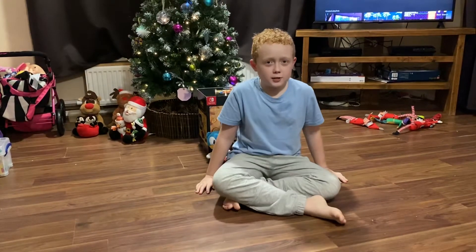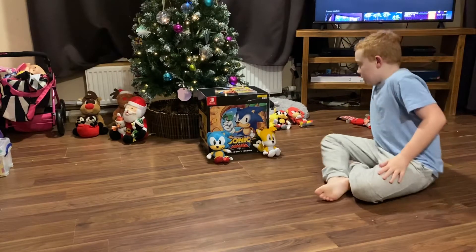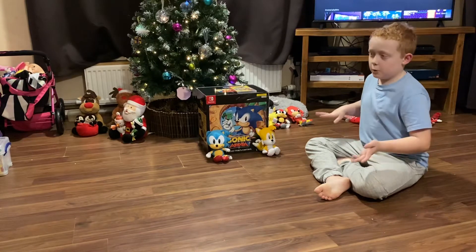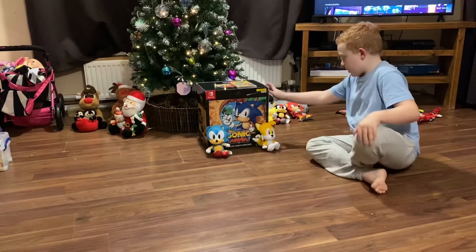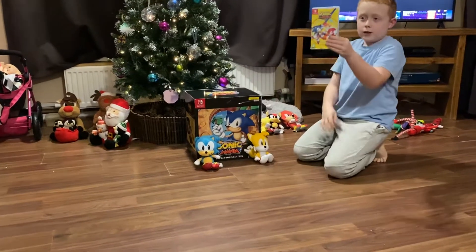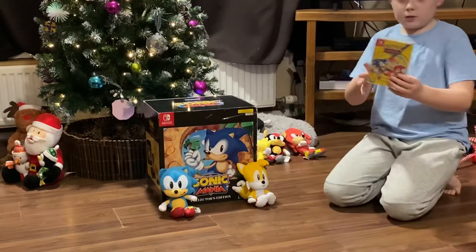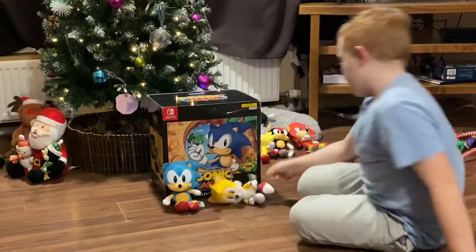Hey guys, LoomFeg Channel here. Today we are reviewing Sonic Mania Collector's Edition. I've had it for a little while — I've entered the code so no one's going to get a free game. Sorry. I've had to tape it up because it got caught on my second opening of it. My brother kindly let me borrow his game and the cuddlies, apart from Super Sonic and Robotnik, so shoutouts to him for that.